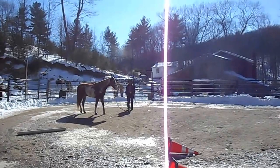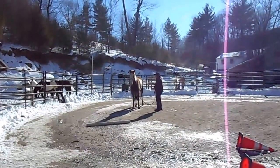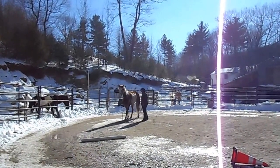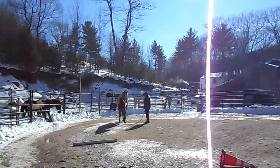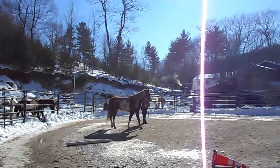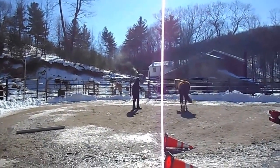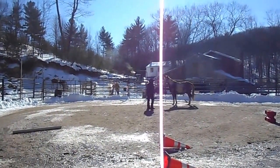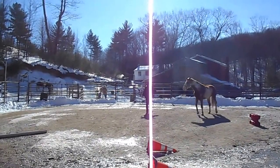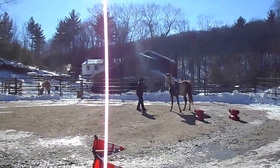Here I'm just lunging her — walk and halt. When she turns in, I push toward her neck and I'm looking for her right front to step away, just like she did there. Every time I try to get back to my position she wants to come toward me. She can look at me as she does here, as long as she doesn't move her feet. People are supposed to move horses' feet — a horse should not move your feet. There I'm asking her to disengage her hindquarters and change direction. That's something she couldn't do at all.